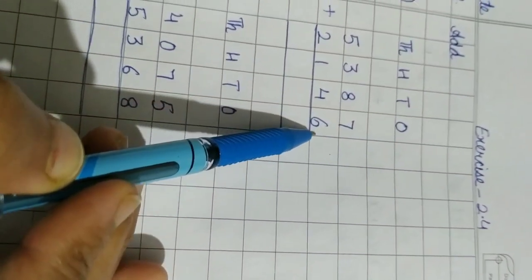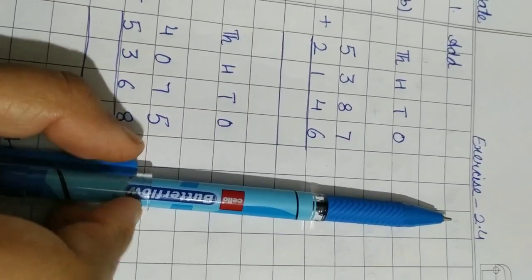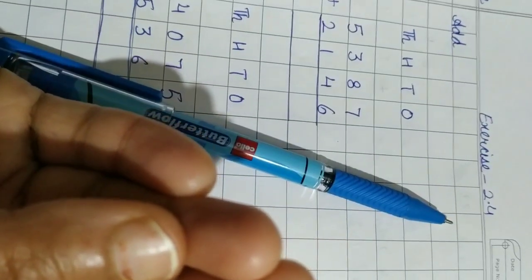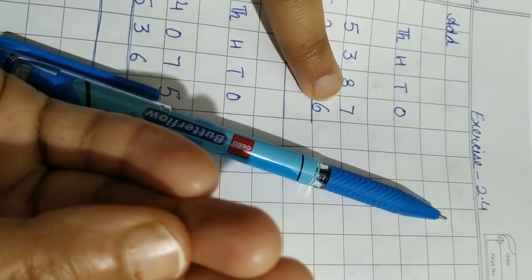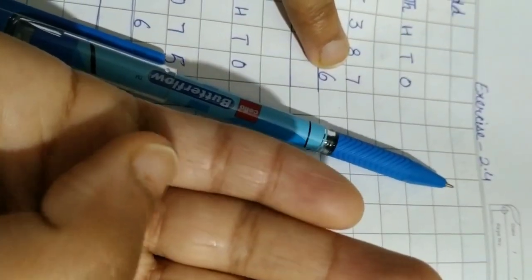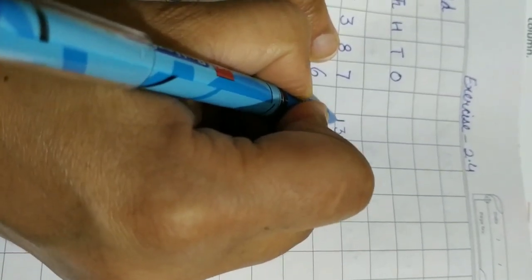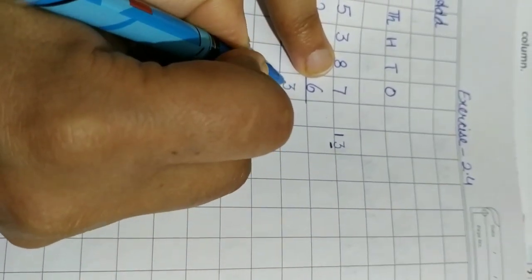Now we will start adding from the ones column. In the ones column we have 7 and 6. As I told you in the last video, we keep the bigger number in our mind and count the smaller number on our fingers. The bigger number is 7, kept in mind. We start from the next digit to 7, which is 8: eight, nine, ten, eleven, twelve, thirteen. Whenever the answer is two digits, we write it separately.